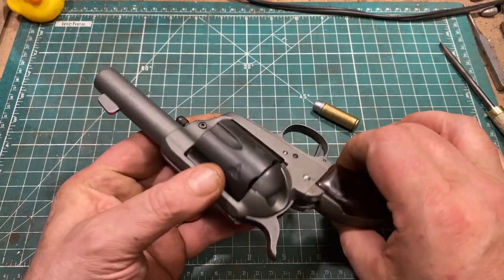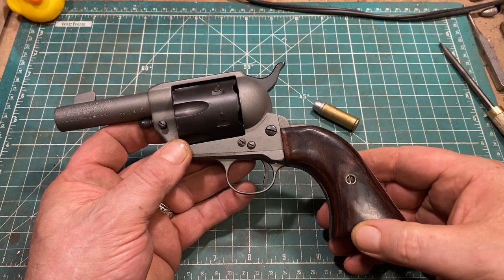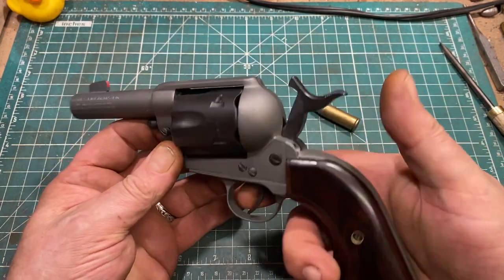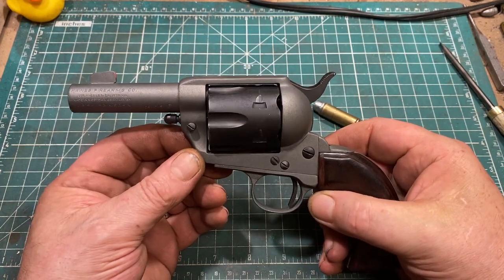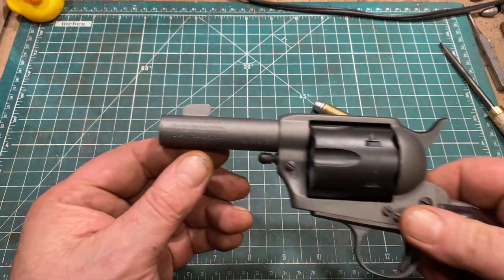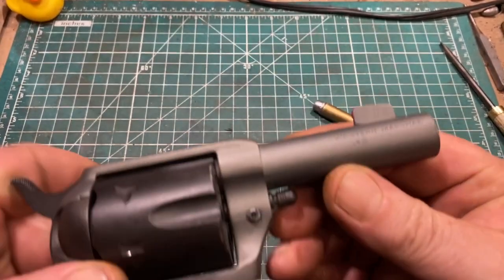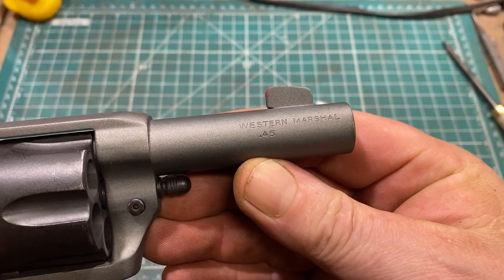Like an 1873 Colt, it's a simple gun — there's not a ton of things to show you. The internals, aside from the hammer and the floating firing pin, are very much like a Colt's. Being from J.P. Sauer and Sohn, as you might expect, it's very well made. I did preserve the markings on the barrel — as you can see: Western Marshall .45.